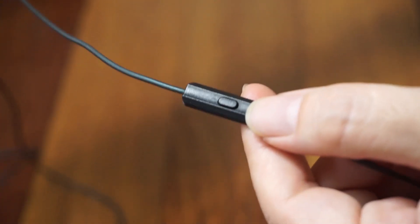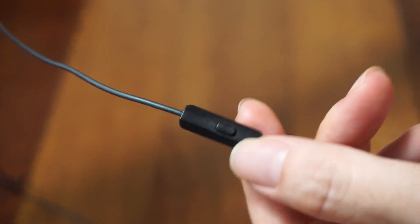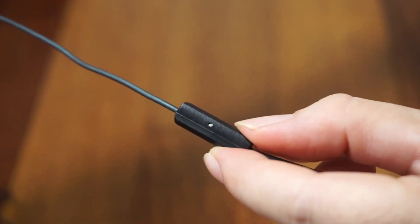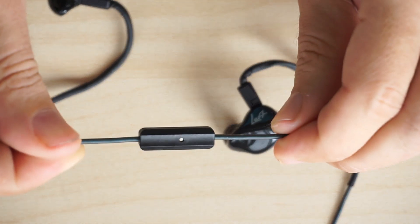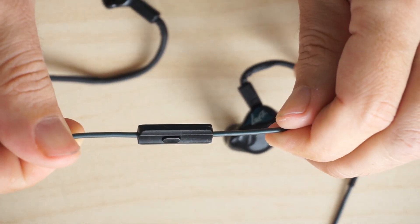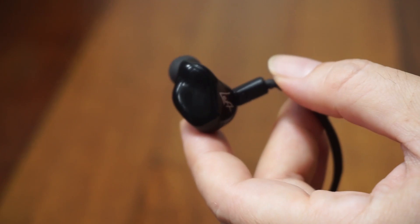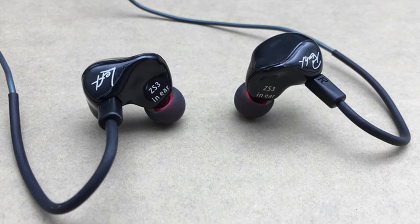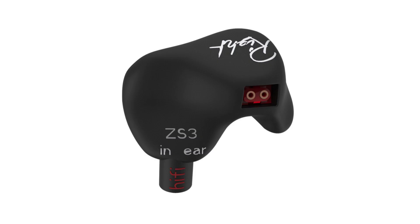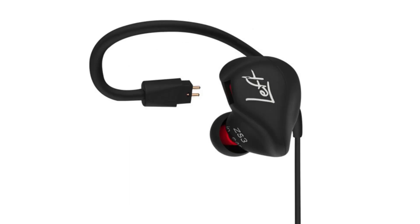It is available in two versions, one with a built-in microphone and the other without. An answer button is also included if you choose the microphone version, which can be used for answering calls or controlling your audio player. There are also a few casing variants — a glossy black version, a matte black version, and a fake carbon fiber version, though that last one is hard to find these days, possibly because it was unpopular.